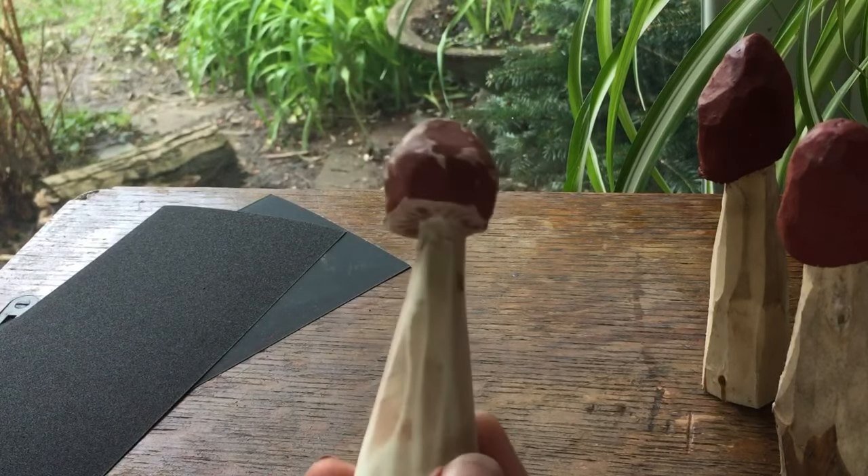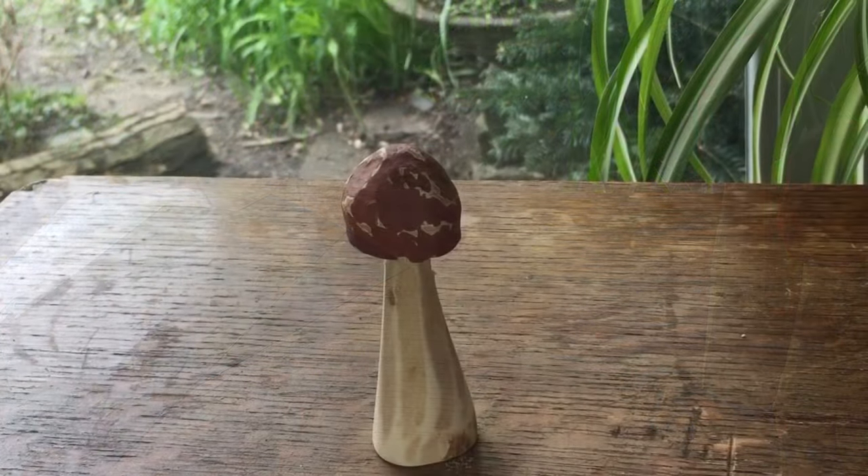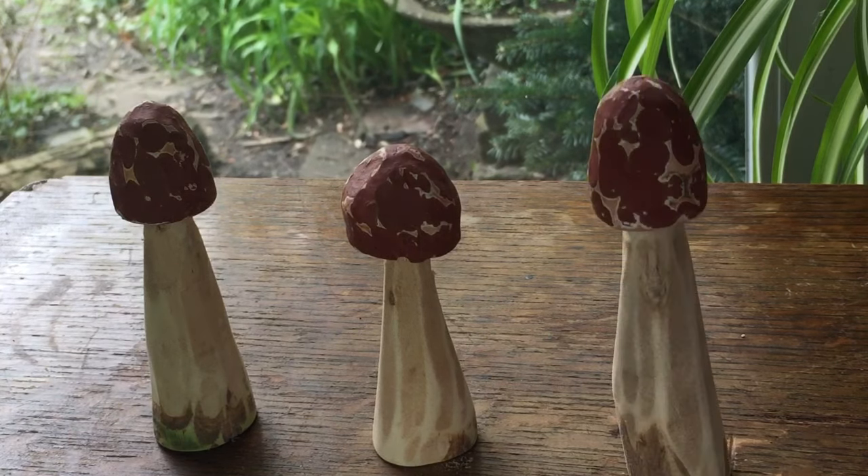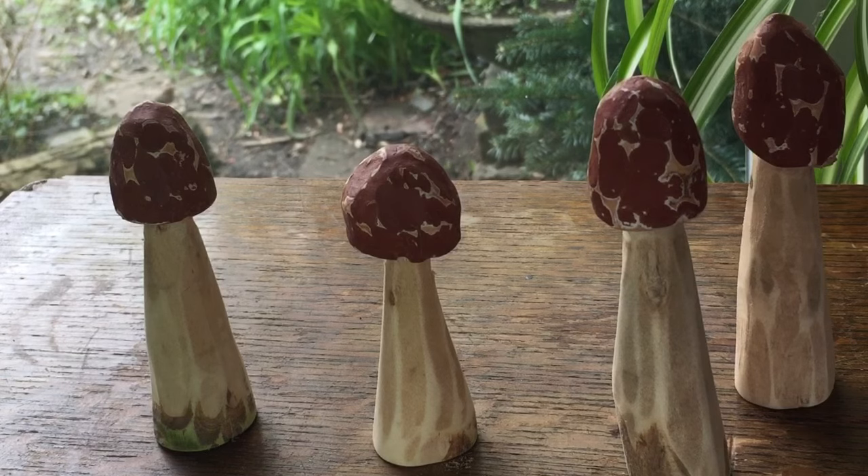And that's your little mushrooms made. They're pretty lovely as they are as little wooden ornaments, but I'm going to add a wire to the base of these so that they can go into soil or compost and stand up even in a little bit of wind.